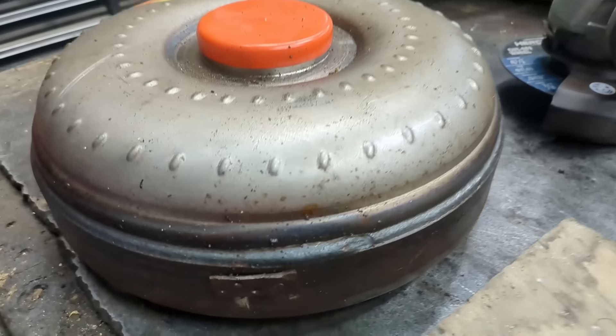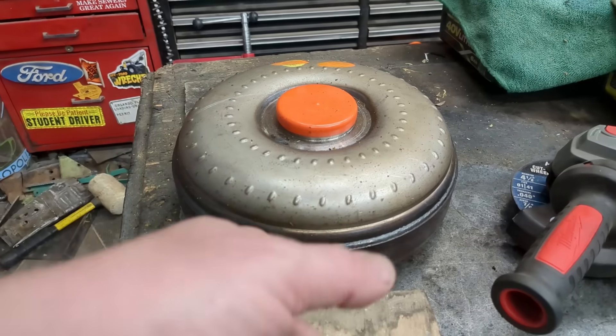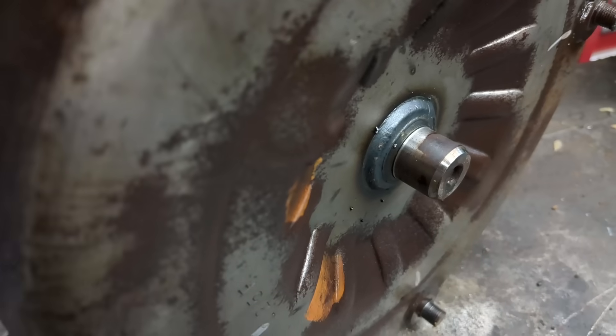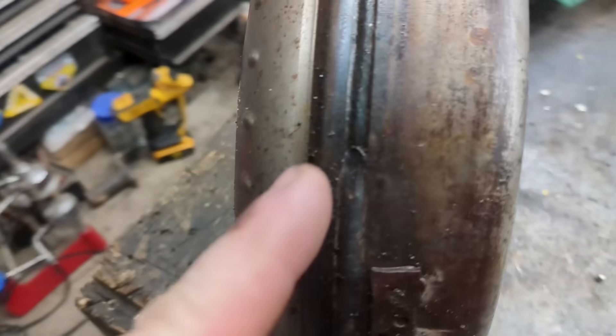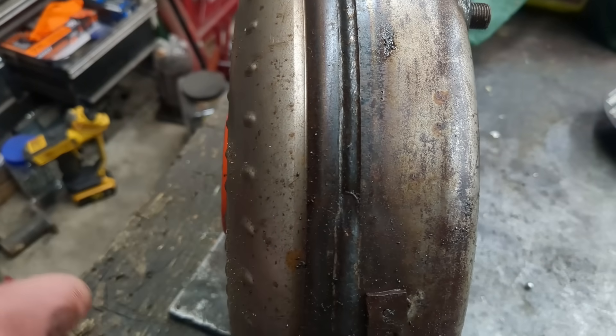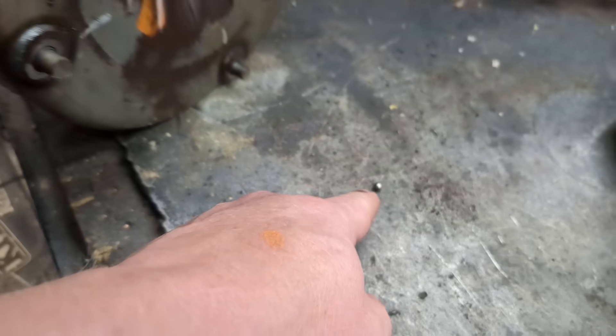You can see there's just a weld right here on the torque converter. It's actually too big to fit in my lathe, but generally what they would do — because these are rebuildable — is you clamp that little post in the middle into the lathe, spin it around, and cut out that weld. Then they fix it and weld it back together. I've just got a bearing sitting right there in the center.